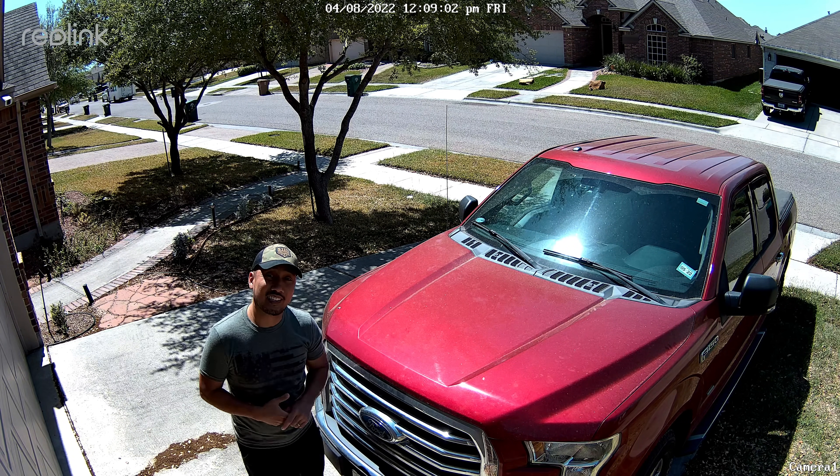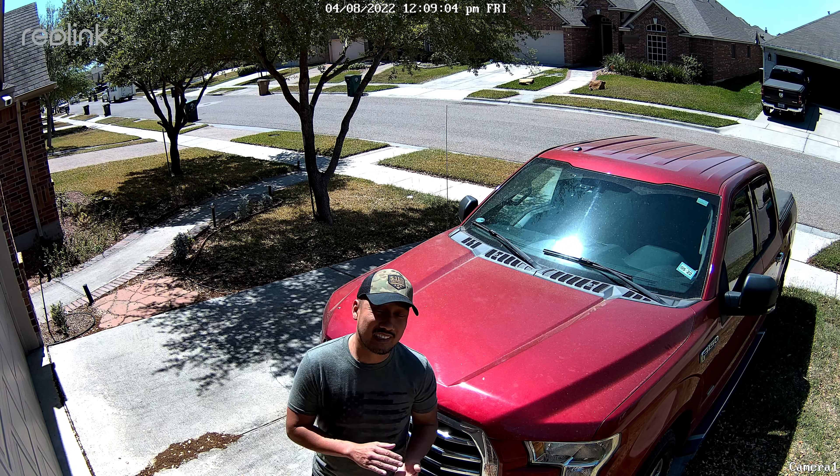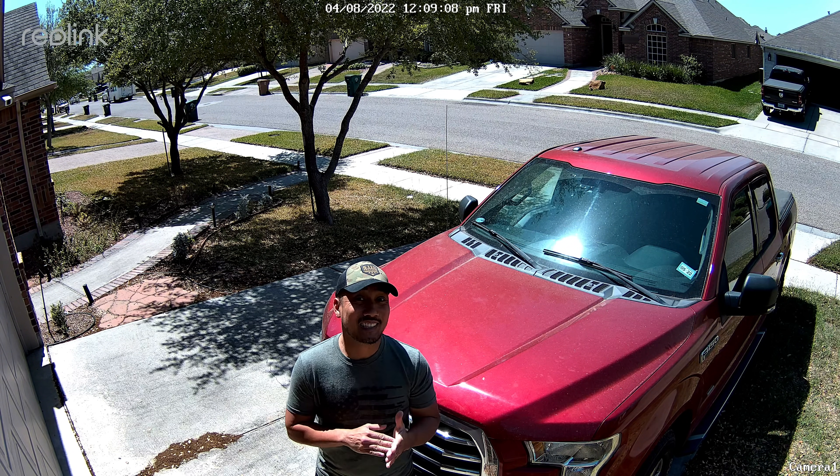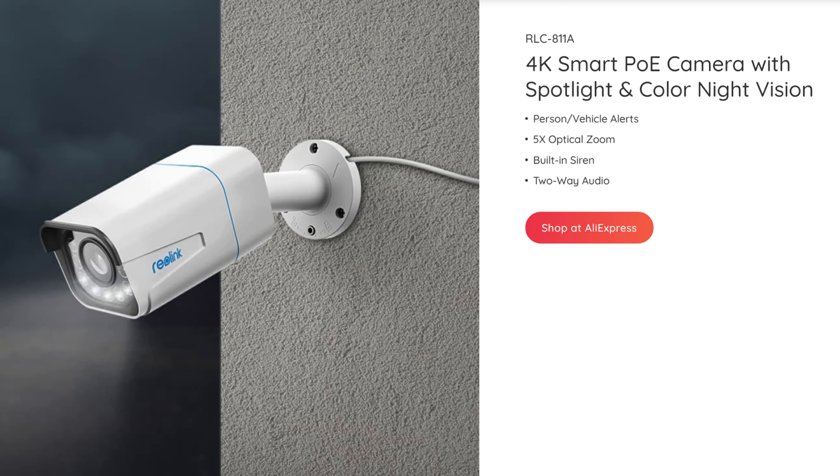This is the Reolink RLC-811A, a 4K IP PoE camera. Hello guys, Lifehackster here. Today we are going to check and review the Reolink RLC-811A. This is an IP PoE or Power over Ethernet camera recording in 4K resolution, with a spotlight for color night vision and also two-way audio.